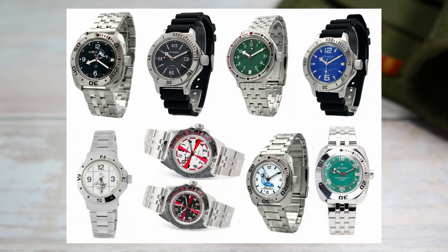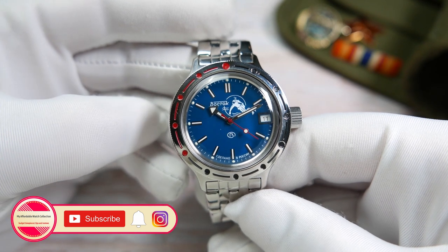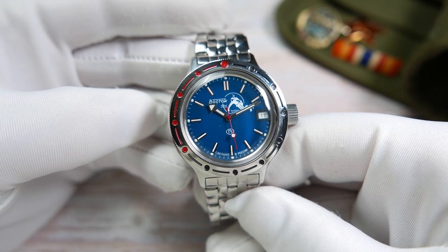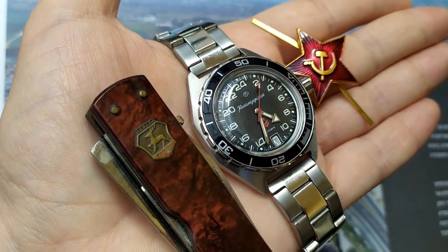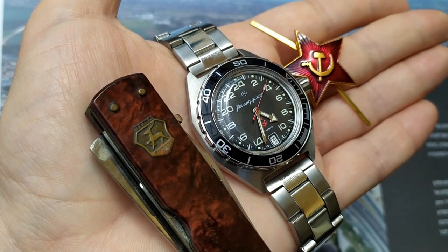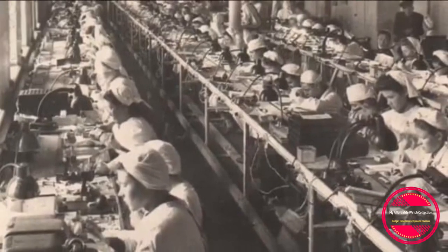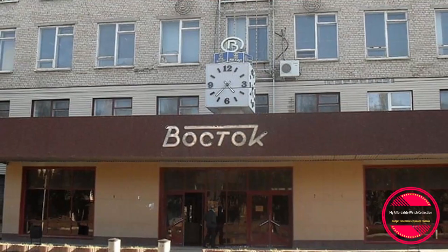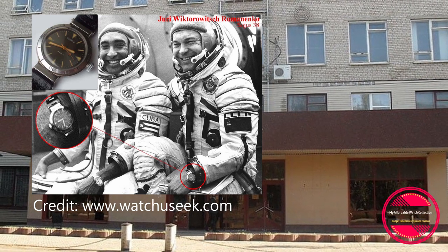They come in many different shapes, sizes, and dial designs — I'll link a few options in the description. I don't want to go into too much detail about the rich Vostok history; there are dozens of videos covering the Cistopol factory, and I covered it in my review of the Vostok Komandirski. For this video, it's enough to say that Vostok has been around since 1942, makes everything in-house, the Amphibia line was first introduced in 1967, has even been to space, and has undergone very little change since then.